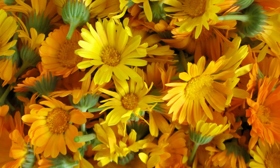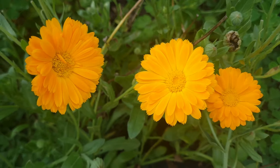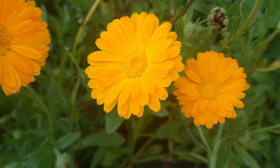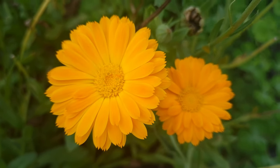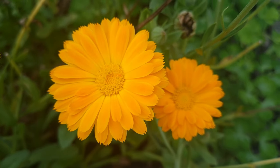I am collecting these amazing calendula plants from now. They are so beautiful. I have them everywhere. Let's make a beautiful soap from these gorgeous flowers. I can't wait.